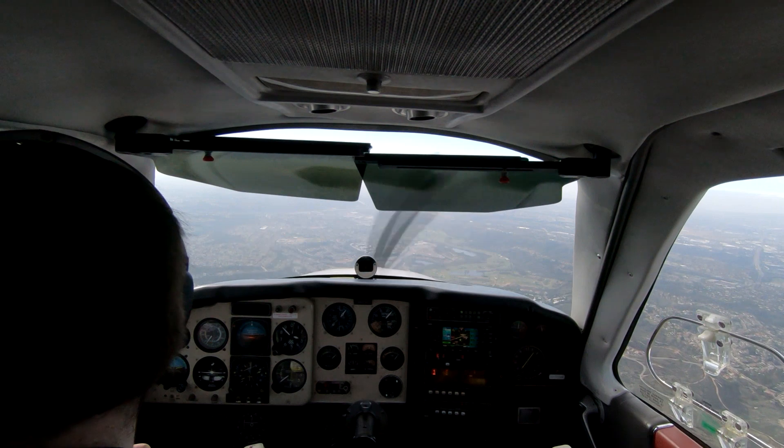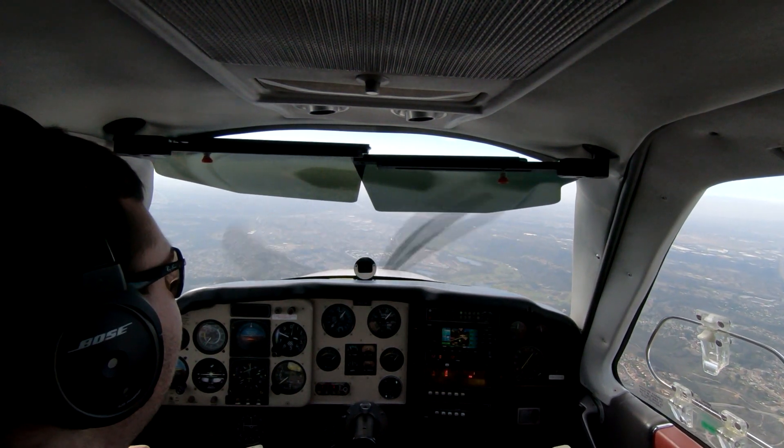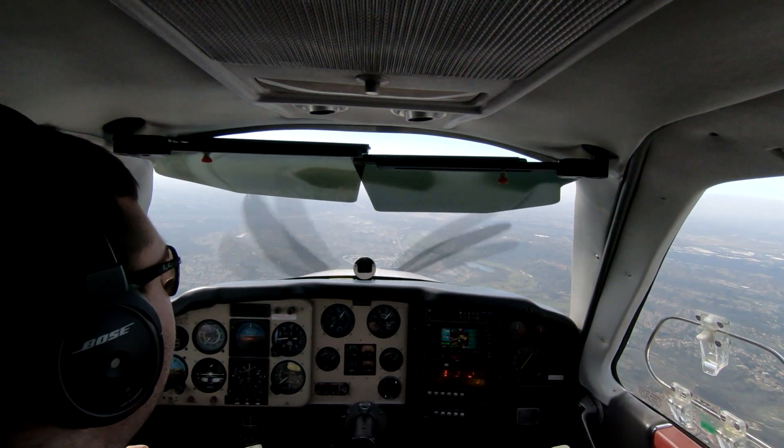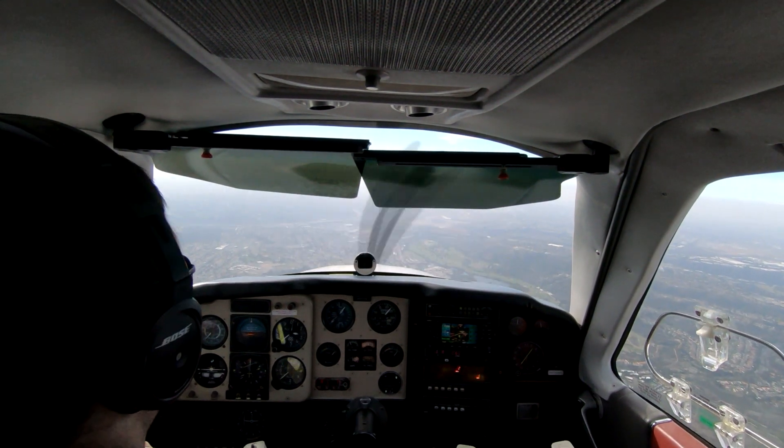The airport's just out that right side window. You can see the open area with the brown grass — that's actually the landing field. So we're getting pretty close at this point. Right about here I decide: all right, yep, I need to drag it up.